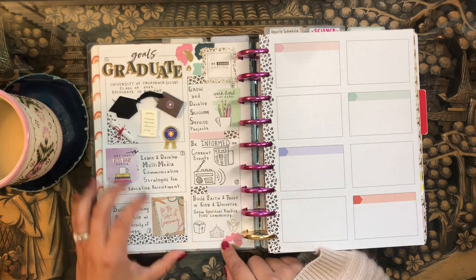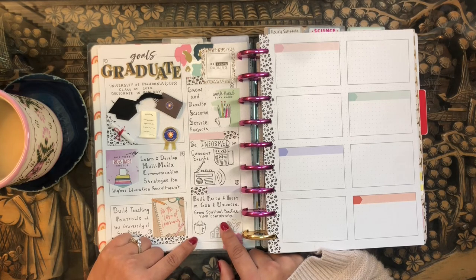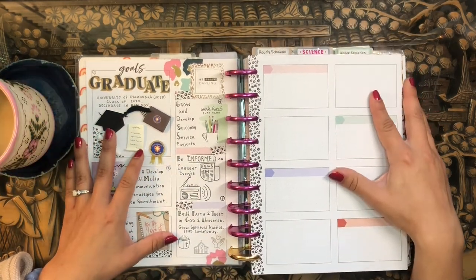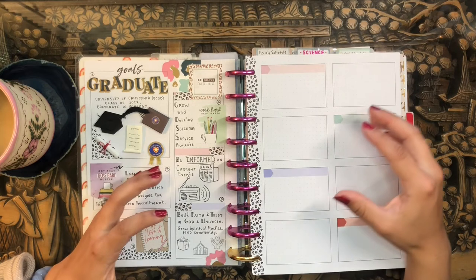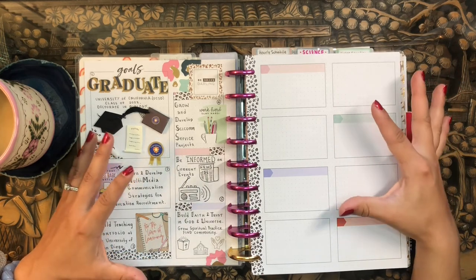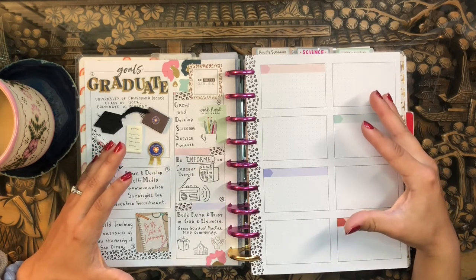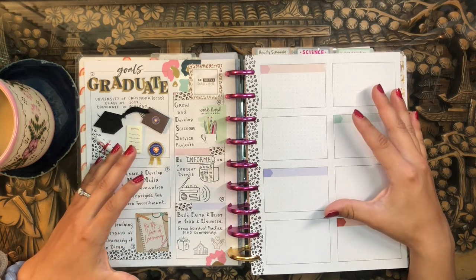My sixth goal is my spirituality resolution. I have a faith and spirituality planner, and my resolution here is to build faith and trust in God and the universe, to grow my spiritual practice, and to find a spiritual community. I hope you enjoyed that discussion of my new year's resolutions — I hope it inspired you to think about your own and how to tie your planners and habits into your goals. It's so important to visualize your goals and have them constantly in front of your face to inspire and motivate you to continue the hustle.